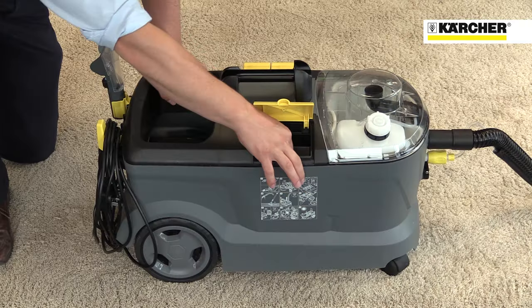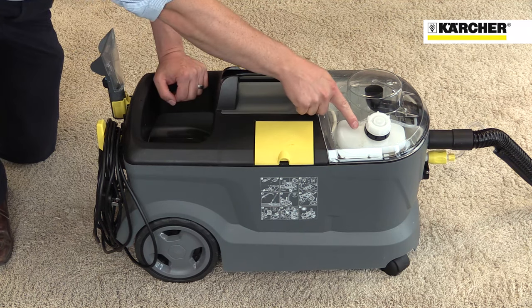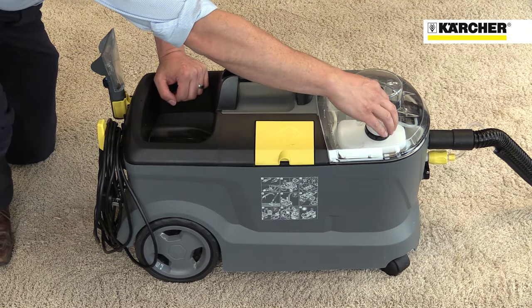The 10-2 model also has a handy compartment for detergent tablets, a built-in tank for defoaming solution and the option to fit a powered brush head.